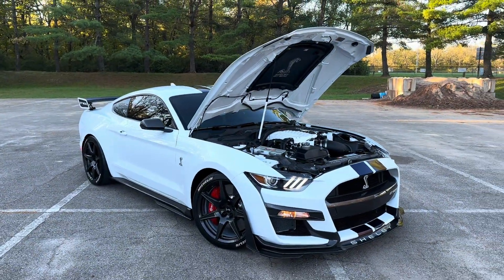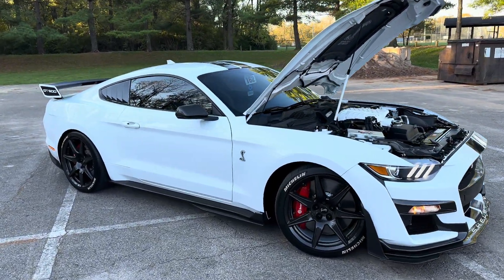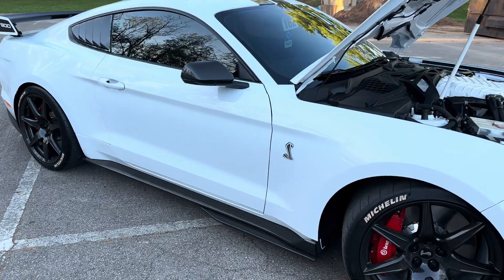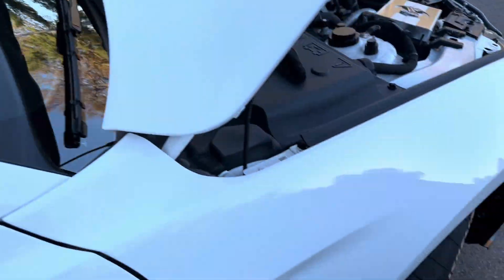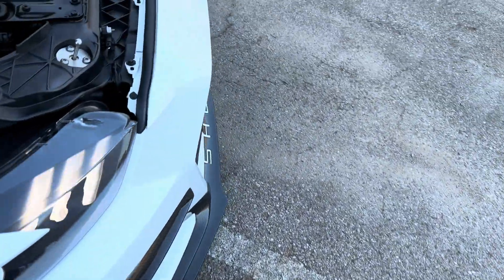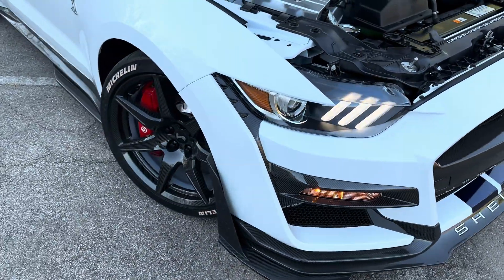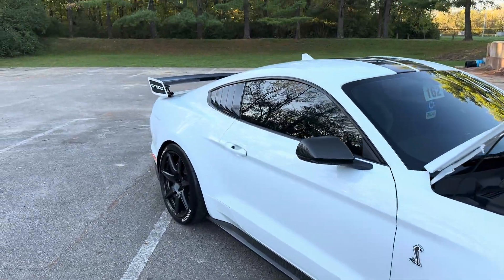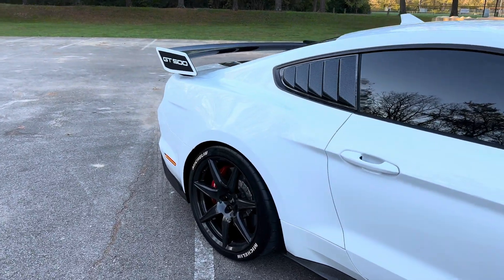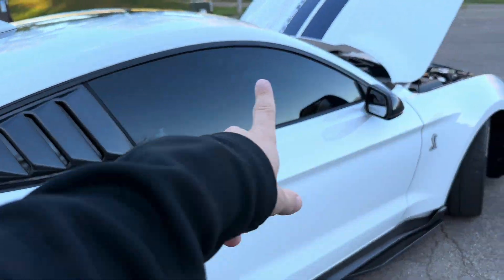Here is Mr. Kaiser's GT500 — just to give you a little walk around of the car. As you can see, it is white with the Kona blue stripes down the center. It is the carbon fiber package, so from Ford he got the carbon fiber wheels, the carbon fiber front splitter, the carbon fiber wing, and obviously the dash plaque is carbon fiber as well.